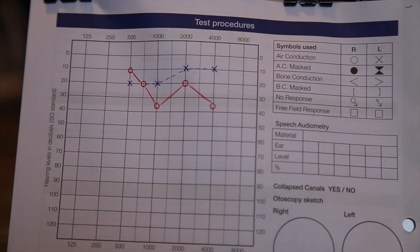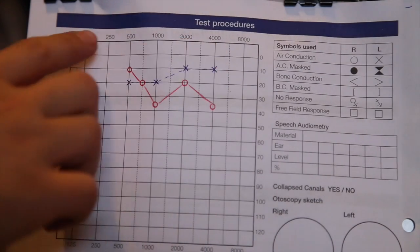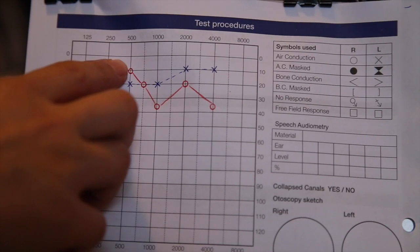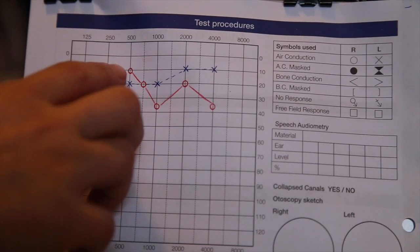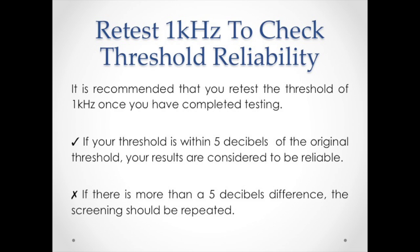When testing children, you should test 1 kHz first, followed by 4 kHz, then 500 Hz and 2 kHz. If there is a difference between consecutive frequencies of more than 20 decibels, you may wish to test the intermediate frequency. It is recommended that you retest the threshold of 1 kHz once you have completed testing. If your threshold is within 5 decibels of the original threshold, your results are considered to be reliable. If there is more than 5 decibels difference, the screening should be repeated.